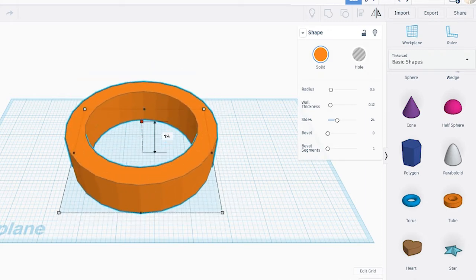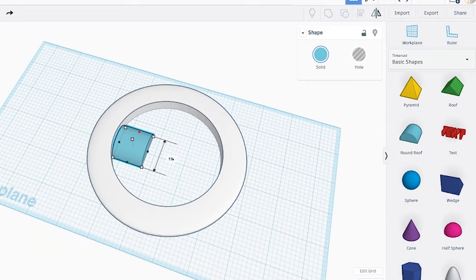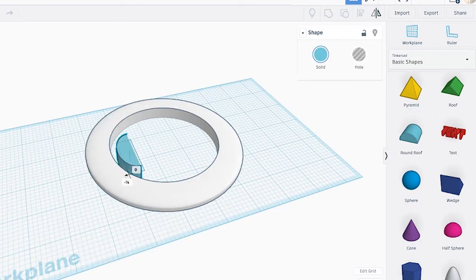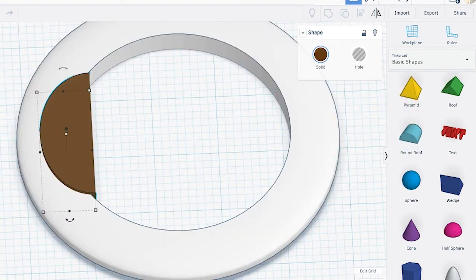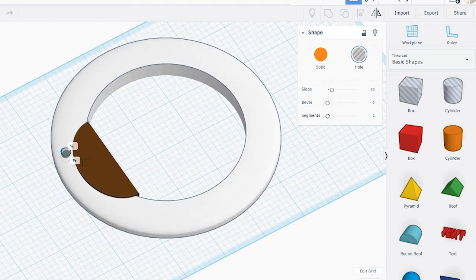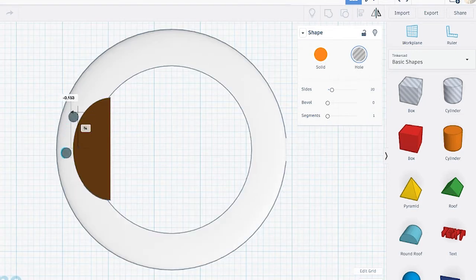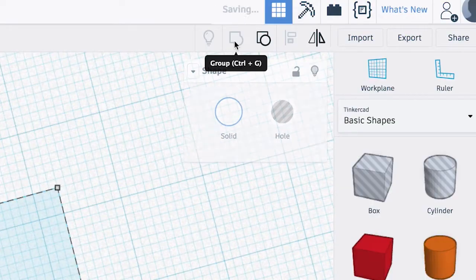We'll adjust the size and change the color. Once we're done with that, we'll bring in the round roof, adjust the size, rotate it, and bring it towards one corner of the tube. This will serve as our grip. After that, we're going to bring in some cylinders to create some features where we'll put some LEDs. We'll turn those cylinders into holes, group it, and then we can export that to be laser cut.